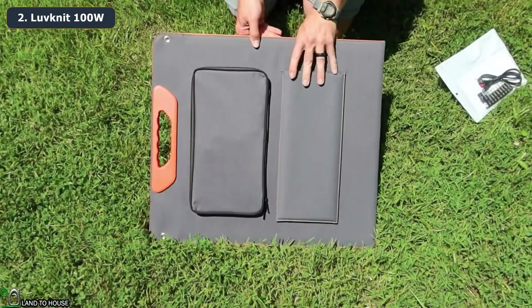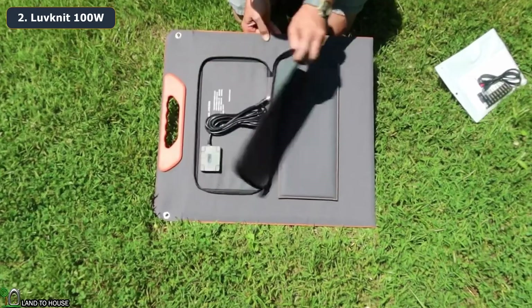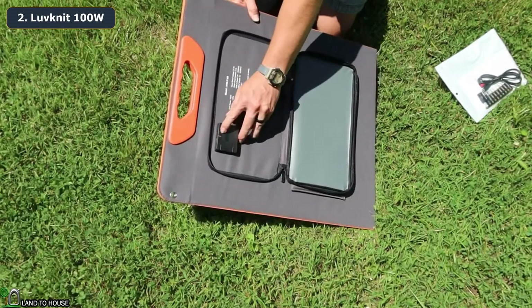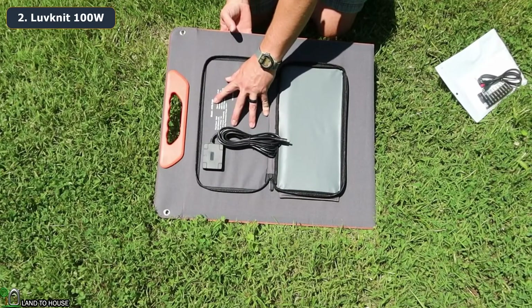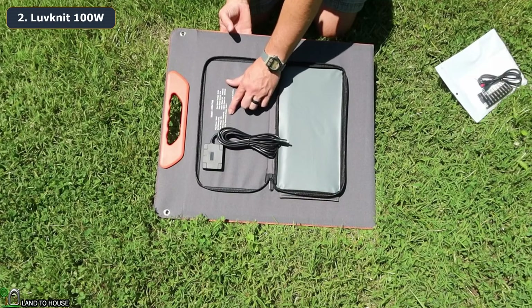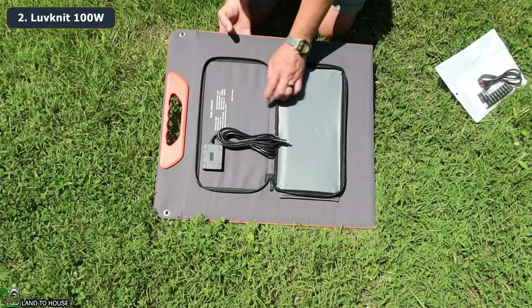On the back side of this panel there is a pouch with a water resistant zipper, and inside is a nice long cable. It also has a USB-A port, a USB Type-C port, and an LED indicator for the mode. The model is the HYD T100 with peak power of 100 watts, 23% efficiency, 18 volts, 5.5 amp max, temperature range 10 to 65°C, open circuit voltage 21.6V, short circuit current 6.1 amps, USB-A at 5V/3A, and USB-C at 5V/3A.